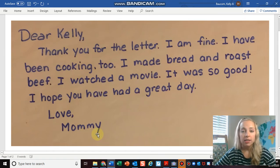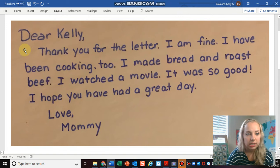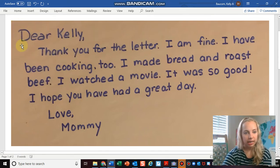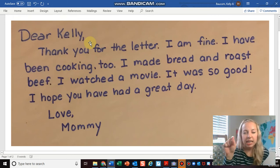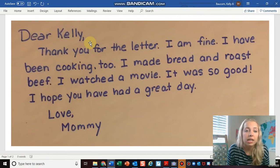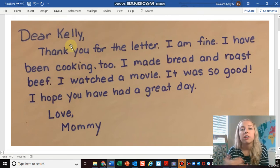Now let's go over the components of a letter that she used. The first thing was that she addressed me — she said 'Dear Kelly.' She started the first line all the way at the beginning of the line and used a comma. Remember, the comma goes across that grass line and it's like a little curve that means I'm pausing. So when we read it sounds like 'Dear Kelly,' and we pause before moving on to the beginning of the letter.